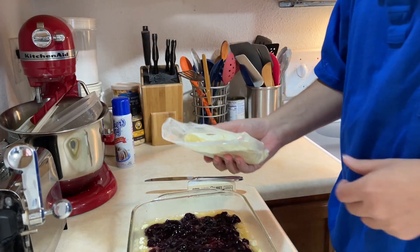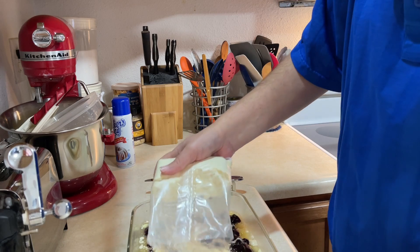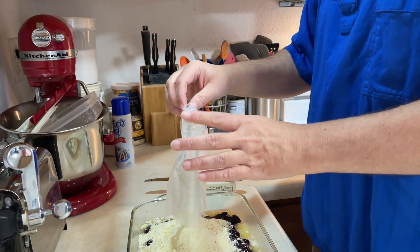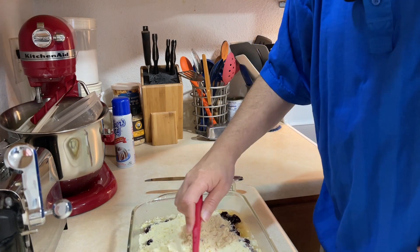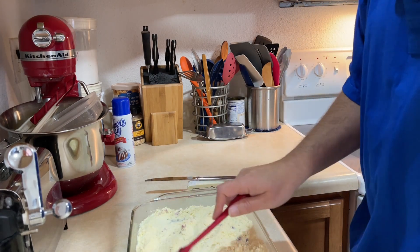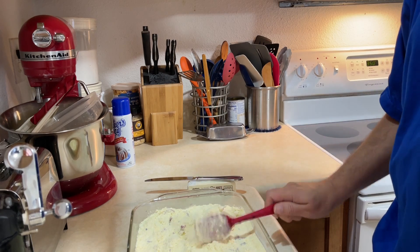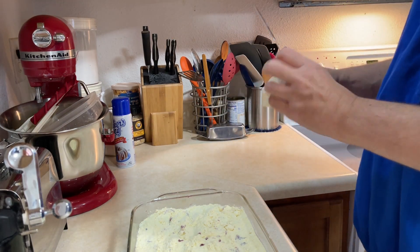Now I pour the rest of this over it. It's stuck in a bag, it won't come out. Look, the oven's up to temp. I have never made this cake before — I don't think I mentioned that or not. So this is a new one for me. I have no idea how it's going to turn out. I've had hit and miss success with these dump cakes. So we'll find out. I still have to put the butter on top — I almost forgot.